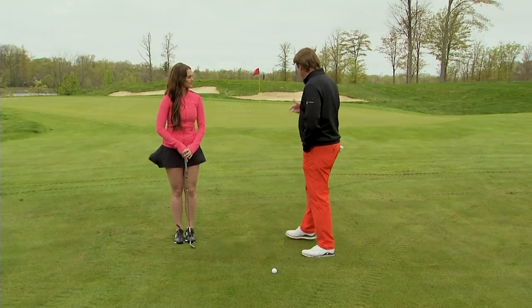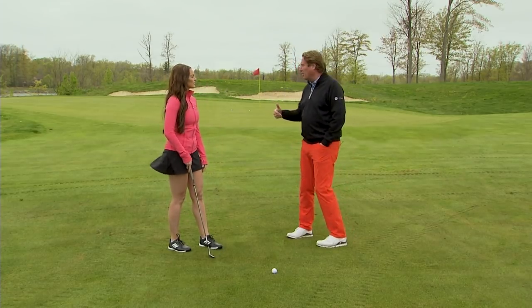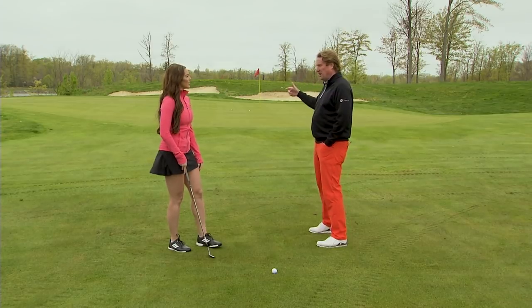Alright Caroline, so now we're to the pitch. The chip is the one we want to roll a little bit. The pitch is going to carry a little bit farther, and we're going to want it to stop a little bit. We don't want to land it in this fringe, we want to land it on the green.